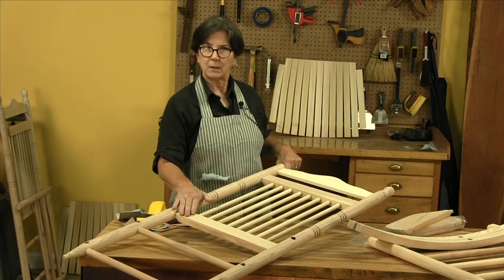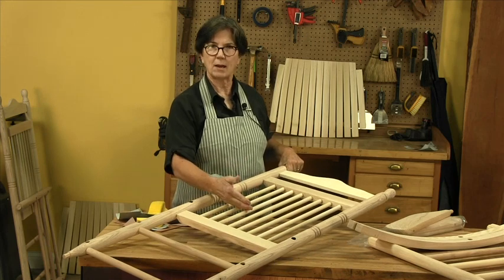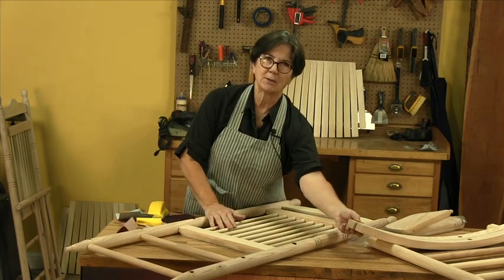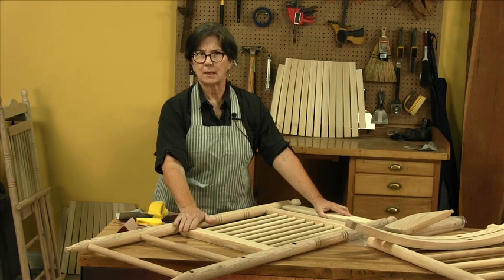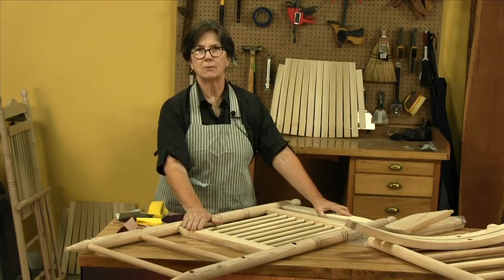You're not going to be able to do much power sanding on any of these parts. As you can see, there's rounds, there's nooks, there's crannies. You might be able to power sand the rockers, but that's about it. So we're going to get to work doing the sanding and prepping to get this rocker up to stain and then ultimately to finish.